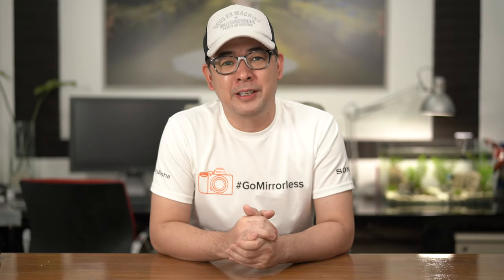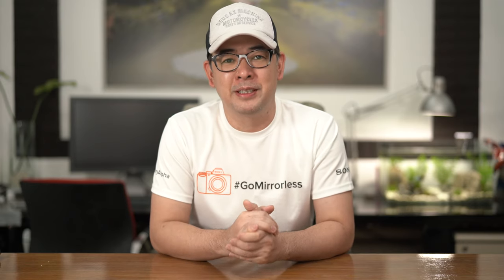Hi guys! This is Jiggy, a portrait and wedding photographer from the Philippines, and welcome to the channel. In this video, I want to share with you a lens that I never leave home without. It is for me the most versatile of all my Sony portrait lenses, and it is set at a relatively affordable price of less than $1,000.